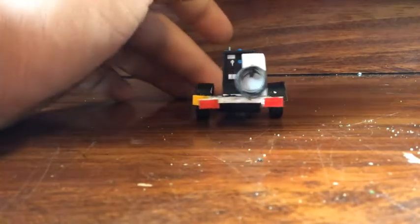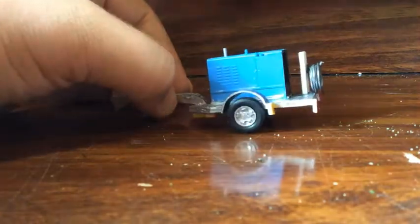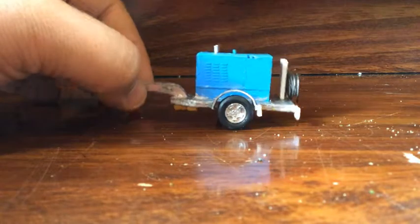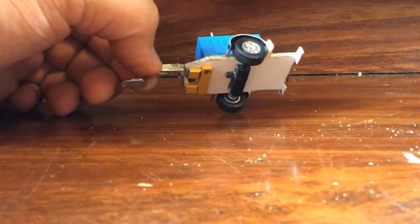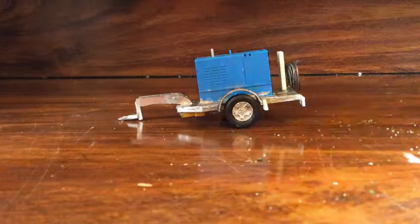I added on tail lights, a license plate, things like that. By the time I was done there was too much weight in the back, so it kept tipping, so I added on little die cast counterweights. Under there is a different-scale axle from a semi, but that's pretty much it for this build.